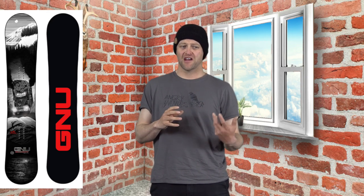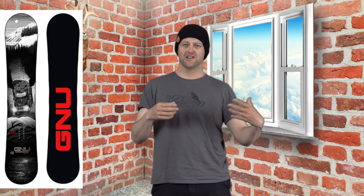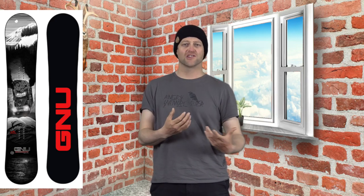It's probably been about a decade since I last rode the Billy Goat, and in my opinion not a lot has changed. The construction method and the camber profile have, but this is still a freeride charger board. It's a board for someone that's going to charge hard, going to push it, and just wants to be more assertive and aggressive.